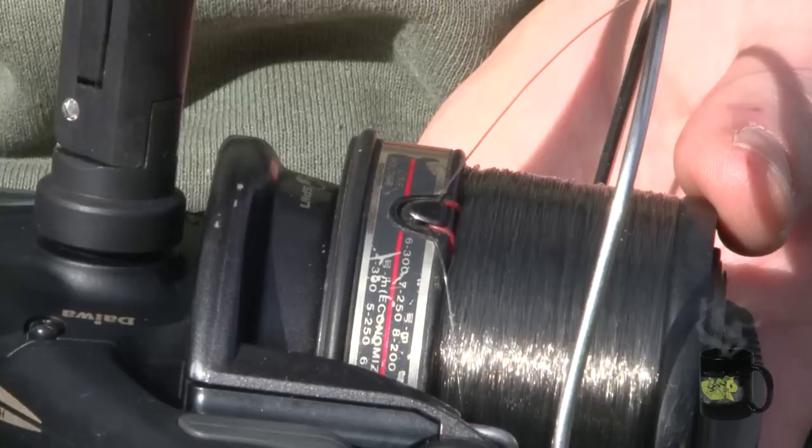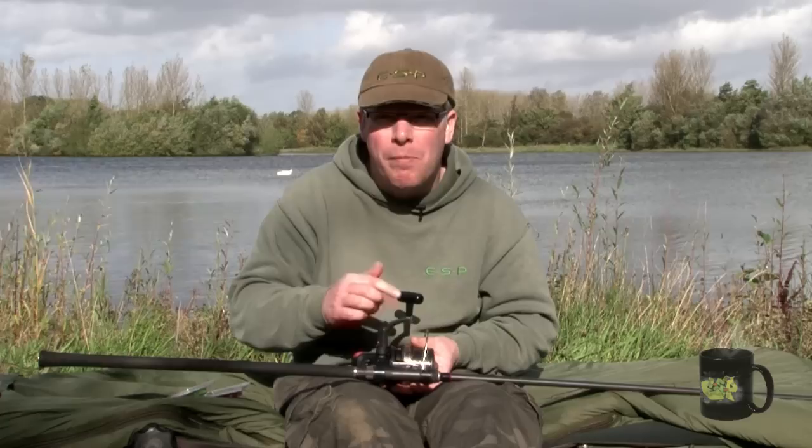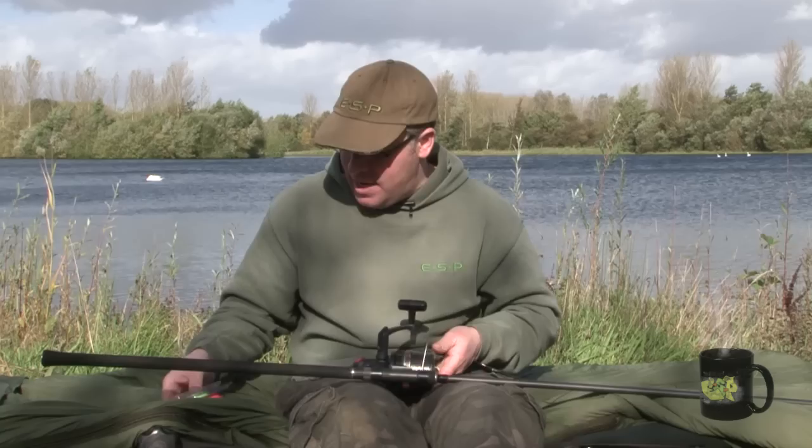Most people use the line clip on the reel spool so you can clip up to a precise distance — say if you cast your marker rod out, found a spot, and then cast your lead to it and clip up. But when you want to repeat that cast you obviously need a mark or a guide on the line so you know where to clip up on the reel. This is where the Marker Gum comes in.